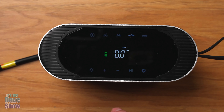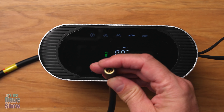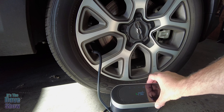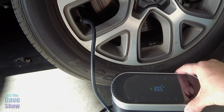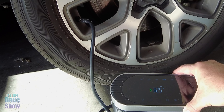Now I'm out at my car. I let some air out — it reads 29 PSI — and I'm going to take it up to 35, which is what my tires are supposed to be at. Just hit the button and let it run. There you have it — right to 35, and it stops automatically. Completely portable — it's not even plugged into anything right now, just running off the battery.